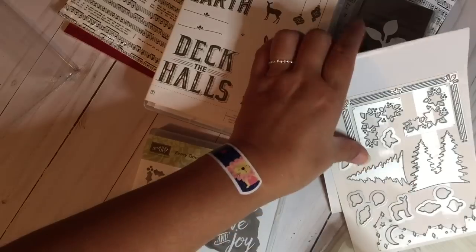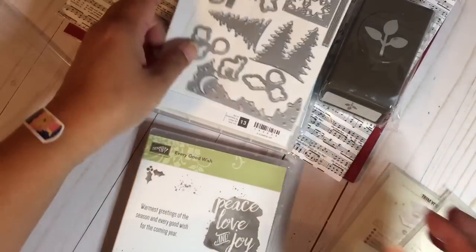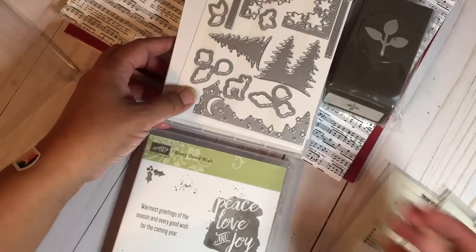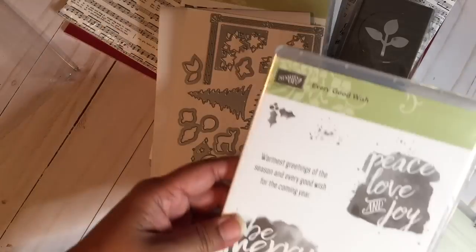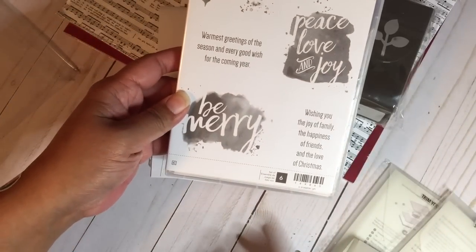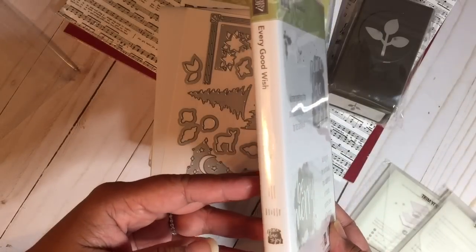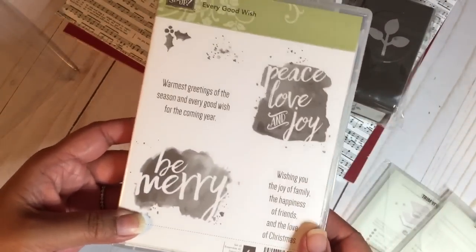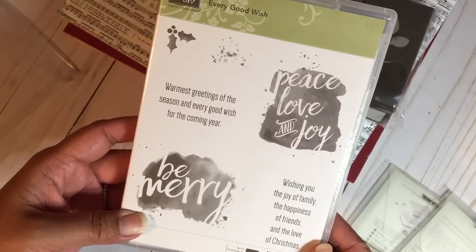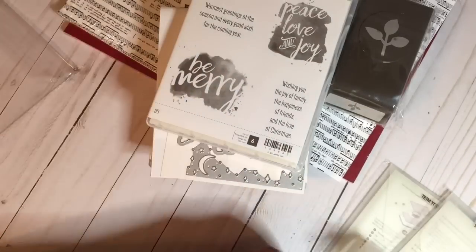This one is the Card Front Builder Thinlits — I can't show you the inside of the catalog yet. I think that's the bundle. Then I got Every Good Wish stamp set. I'm not sure why I ordered it, but it just drew me in with the sort of watercolor painting style — it can be used over and over again for Christmas.